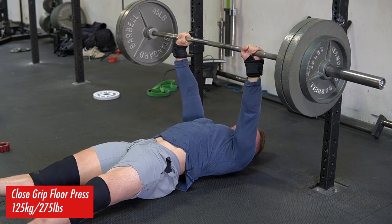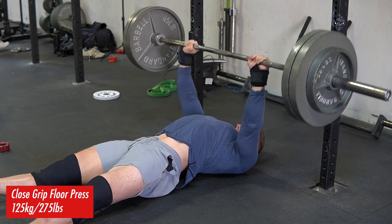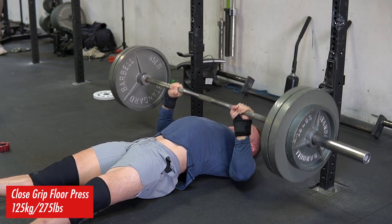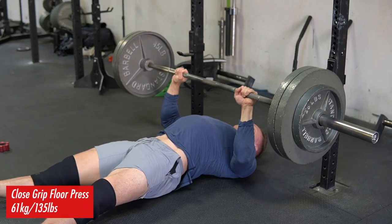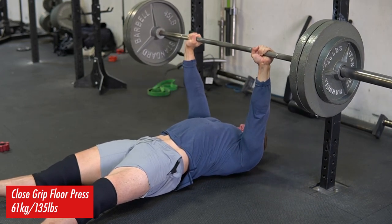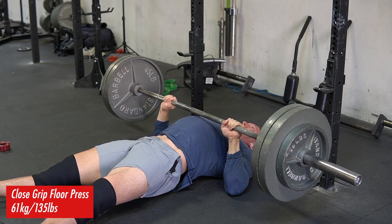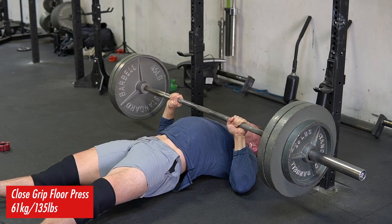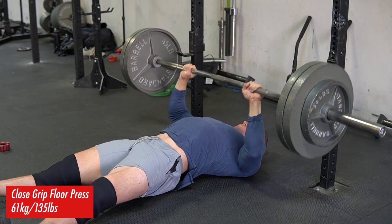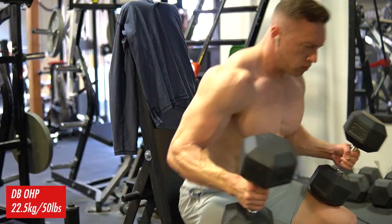If done with a pause, where I really mold the triceps into the ground and completely deload it, it helps a ton with explosiveness. This first set I was being a little tentative because it's been a while since I've done this movement. As this set goes on, the bar starts to actually move a little bit faster. The key when performing any exercise is starting light if you're new to it, mastering the movement, and understanding the fundamentals of what you're trying to get out of it.